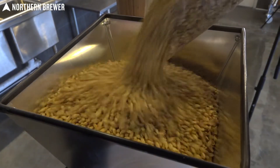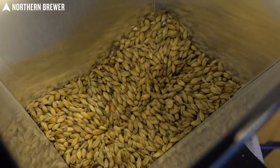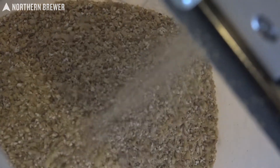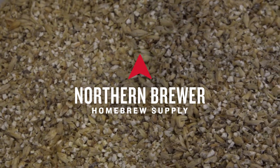Milling your own grain at home is one of the ways to make sure your grist is as fresh as possible on brew day. The Hull Wrecker two-roller grain mill and base makes it happen with ease and dependability. It's available only at Northern Brewer homebrew supply.